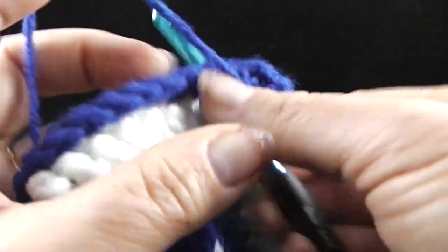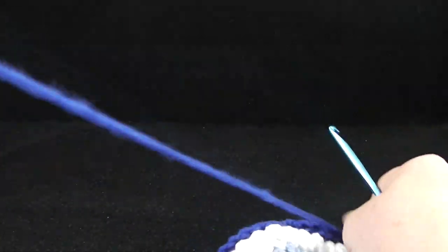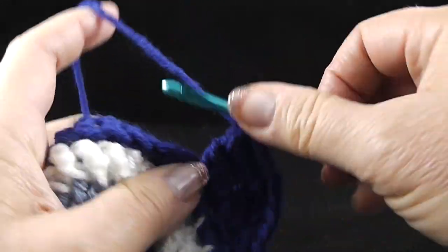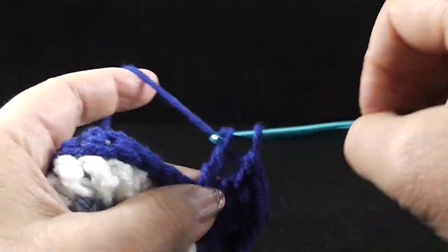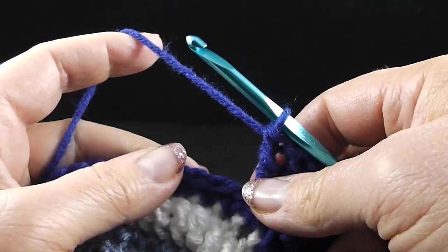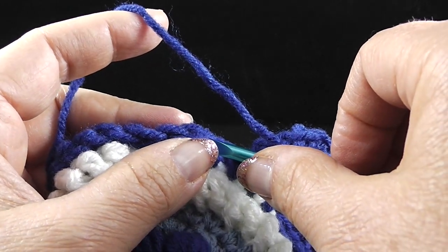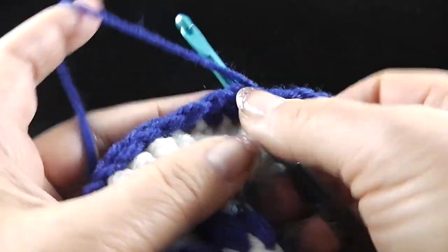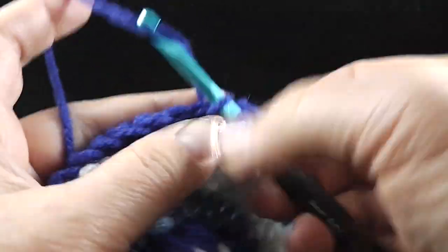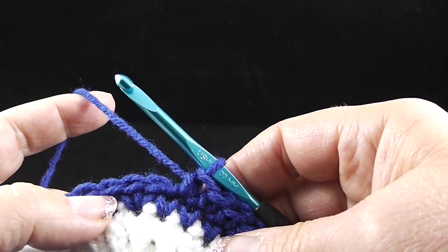The next thing it says is we're going to work five treble crochets in the next stitch. So in the next stitch, we're going to work five of these. After we do that, we skip two stitches and we're going to single crochet in the next six stitches. Now we're going to repeat what's in the parentheses four times total — we've already done it one time.